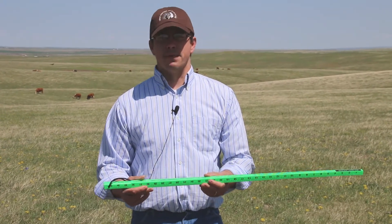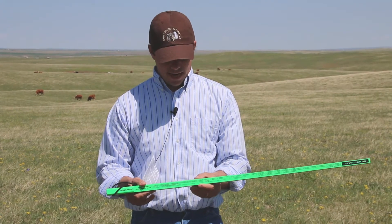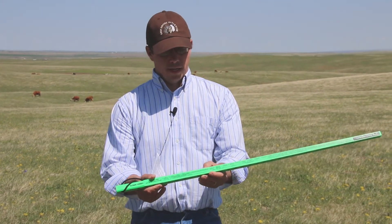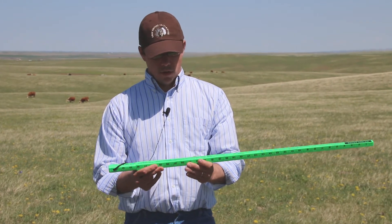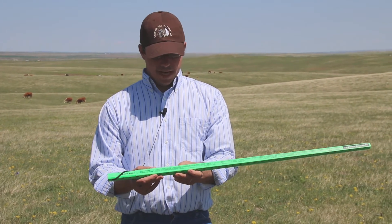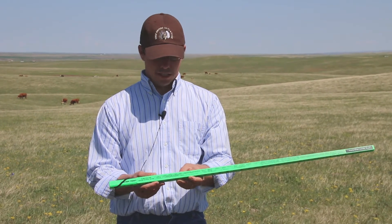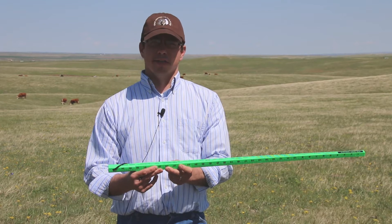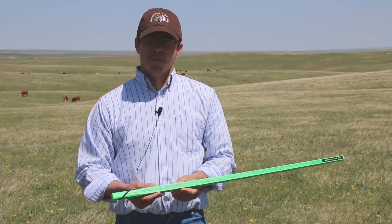What I came up with was about five inches on average of grass height on this site. Going down the table, I found native mixed cool and warm season grasses. On a normal type of stand, we could have somewhere between 100 and 200 pounds of air dry production per inch of grass height. On an excellent stand density, we could be looking at 200 to 300 pounds per inch of grass height.